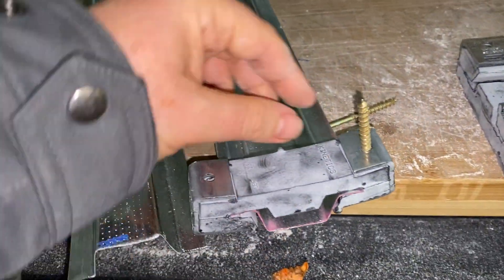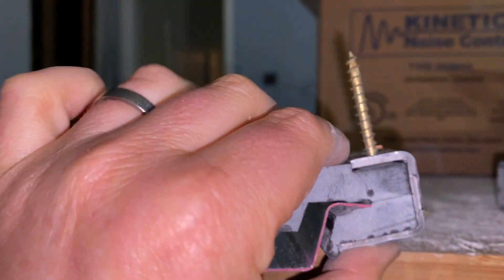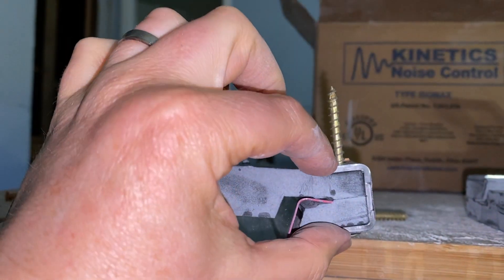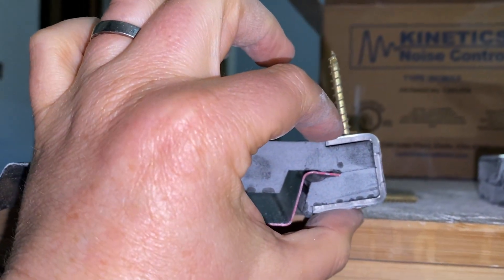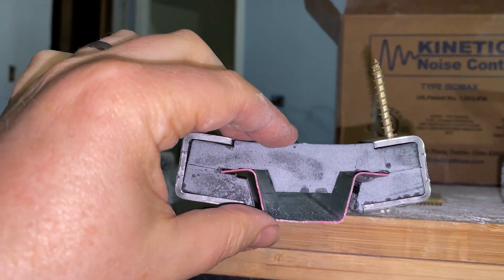It calls for number 8 screws. This is a number 10 screw but it looks like it's fitting pretty well, and the screw is two and a half inches so that after it goes through the one inch of the clip it still has enough bite into your ceiling or wall.